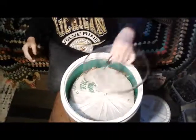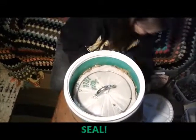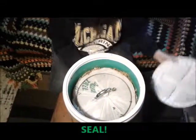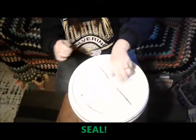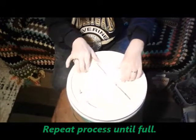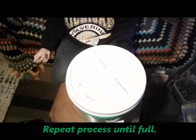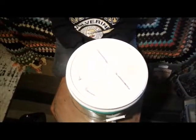We put our weight back on and seal it back up again. And we are done for a week. We already drained the tea this morning — that's very important to do every day. The Bokashi is good for another week, and when it's completely full, we'll empty it out into our garden.